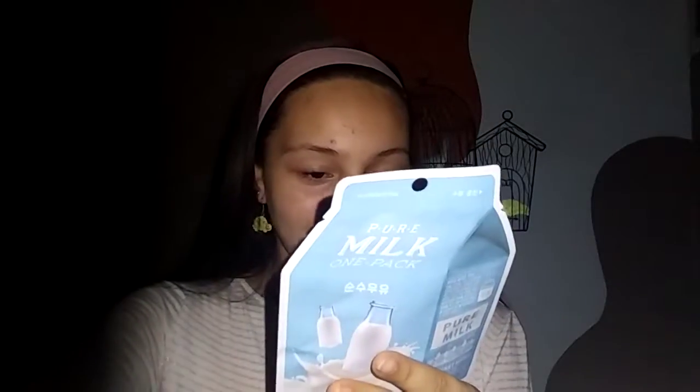It says 'a glass of milk for the skin.' It says it moisturizes the skin, supports moisture, and forms a protective barrier over the skin. It says there are air pockets in the fabric that hold essence, which enhances the absorption of active ingredients by the skin. And yeah, it helps your skin be shiny. I give it an A-plus on packaging — this is adorable.